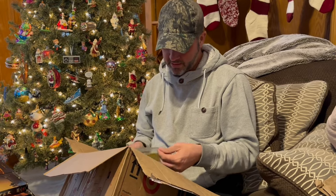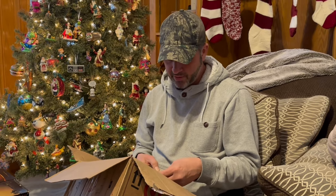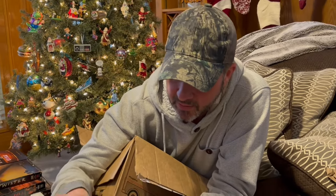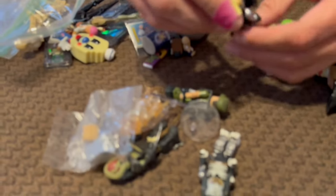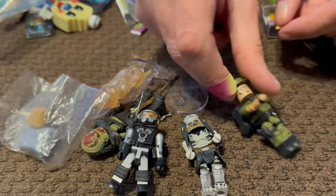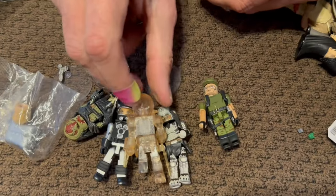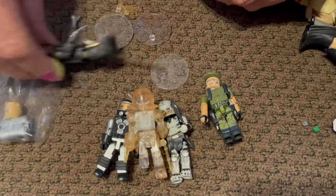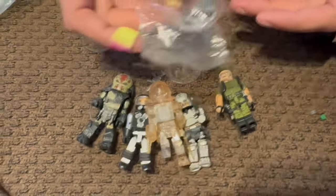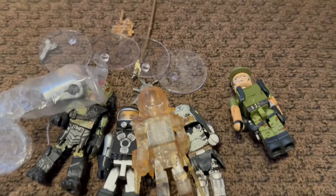There's a little note in here — oh, these are Predator Mini Mates! Look at these — this is the Predator, and this one is when the Predator becomes invisible. There's a couple of them in here, and then somebody's head — it might be Arnold. Those are cool!